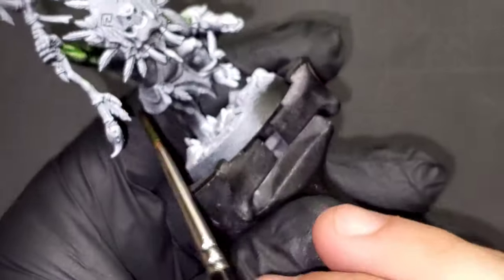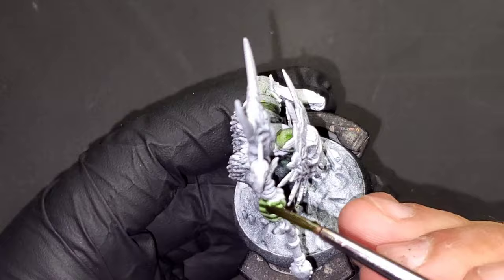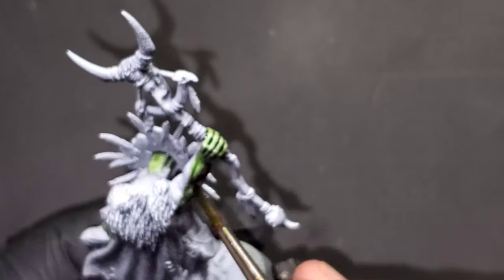Hello everybody and welcome back to the Maniacal Mini. Today we are working on Headcracker from Headcracker's Mad Mob. We have a zenithal highlight and we are just going in now with Dark Gorgon Green ink from Green Stuff World.